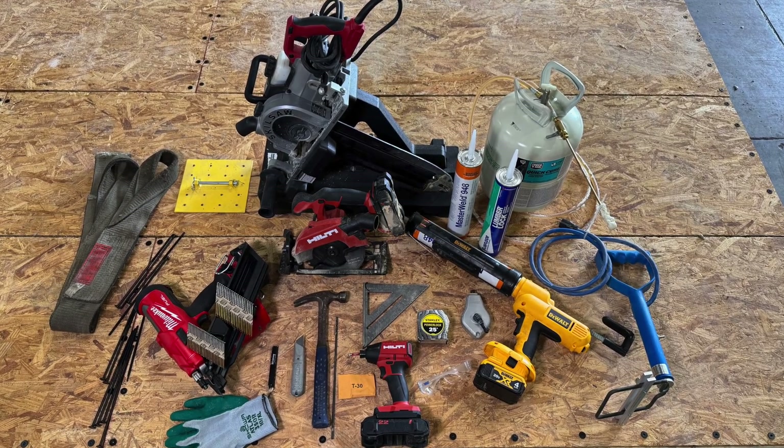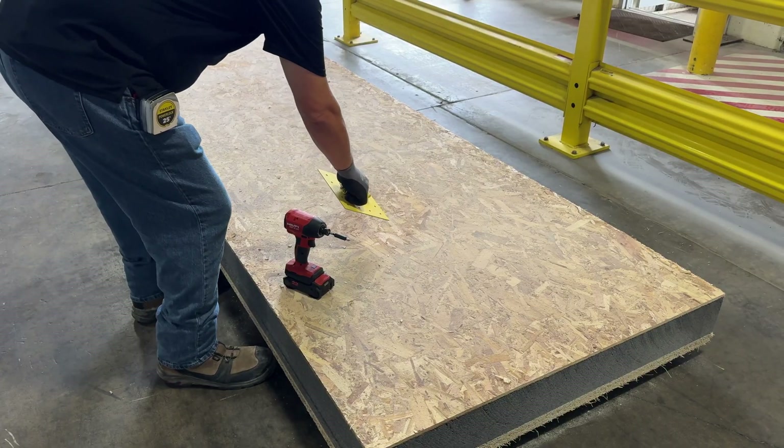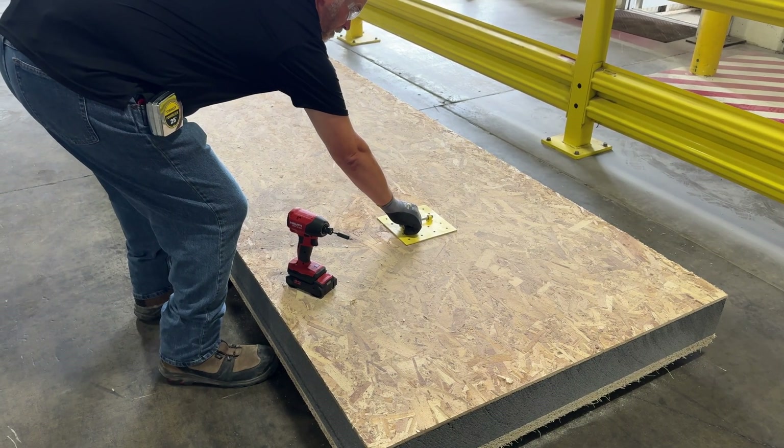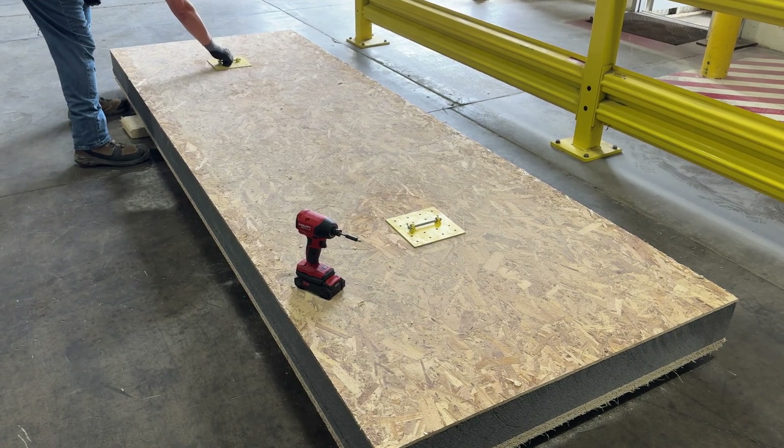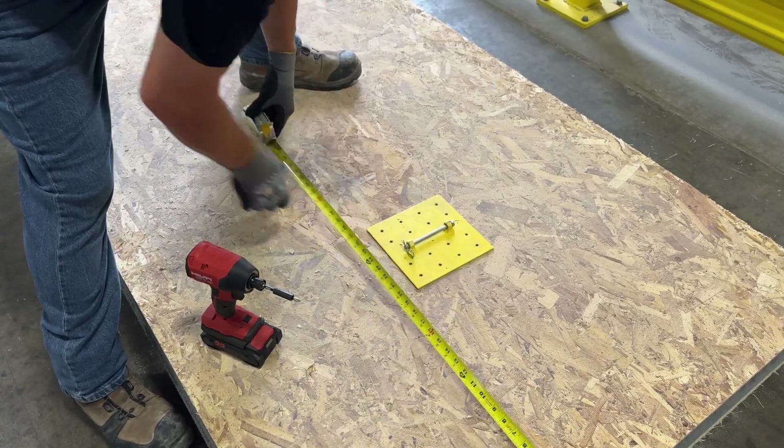Here are the tools that we will be using in today's installation. On some projects, a crane may be necessary to boom your panels into place. In that case, you will need to install lifting plates to your panels.